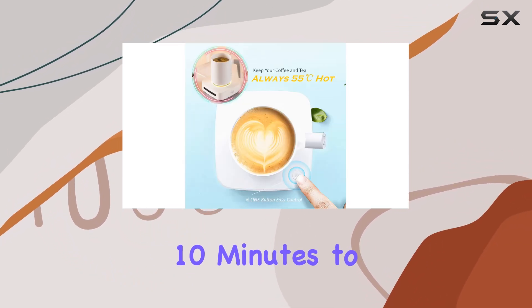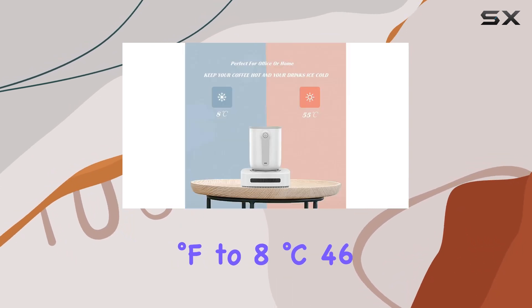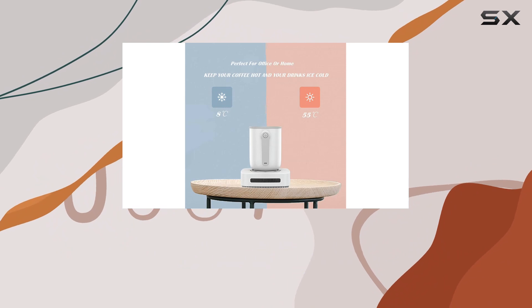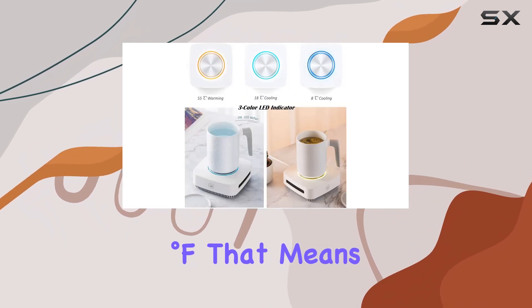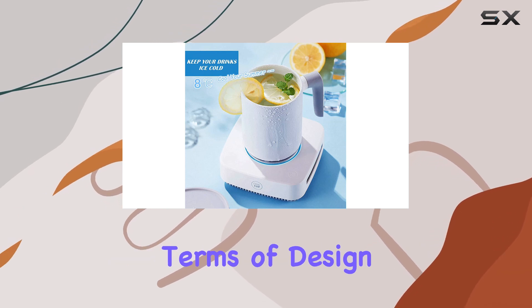Similarly, it takes a mere 10 minutes to cool your beverage from 18 degrees Celsius — 64 degrees Fahrenheit — down to 8 degrees Celsius — 46 degrees Fahrenheit. That means you spend less time waiting and more time enjoying your drinks at the perfect temperature.